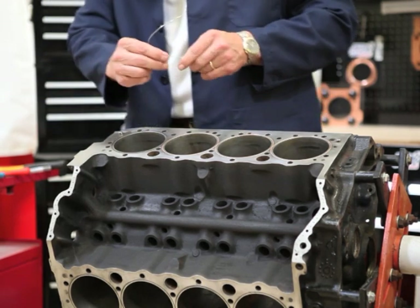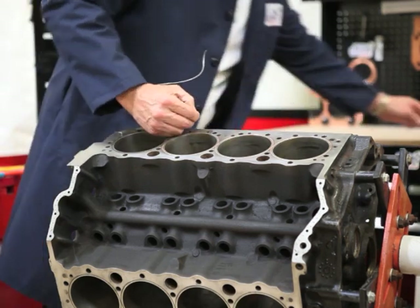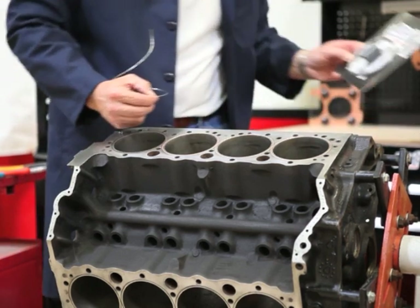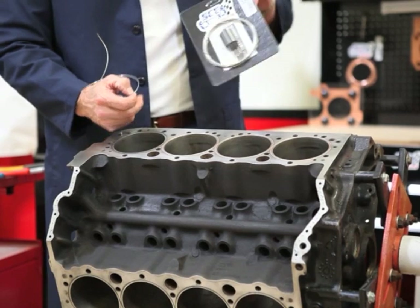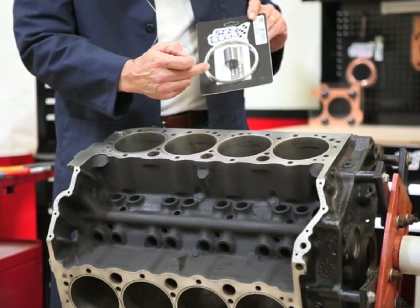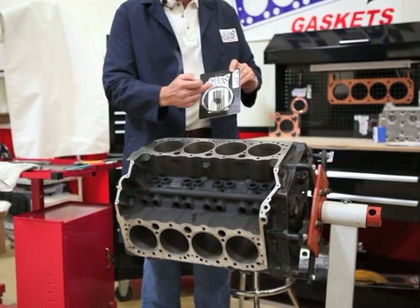And we're ready to start putting it in. What I've got here is a tool that's available in the SCE kit. This is our O-ring wire kit, part number 31542. It includes an instruction sheet, enough stainless O-ring wire for 10 cylinders, and this little puck.